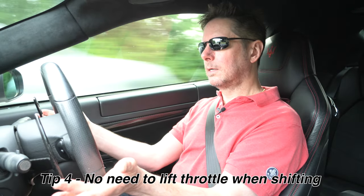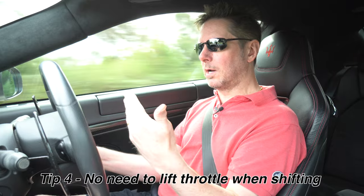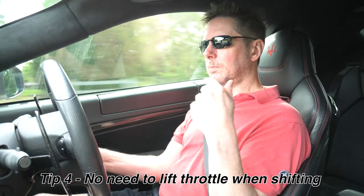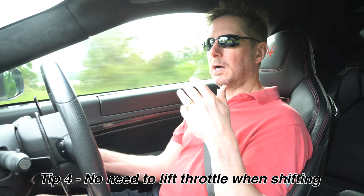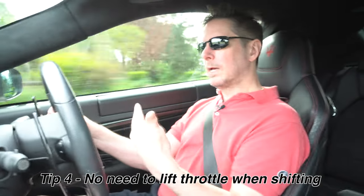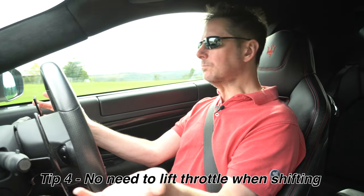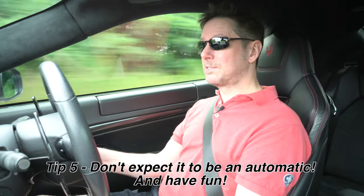Tip four: don't lift off the throttle when changing gear. Demonstrating here — keeping the throttle pegged — you'll notice the car automatically eases off the throttle and reapplies it when the gear is changed; that's all part of the computer. A lot of people say lifting off gives a smoother change, but I'm not convinced, because just like tip three, if you lift off the throttle the computer has to recalculate. Just keep the throttle where you want it and let the computer do all the work — this also reduces clutch wear.